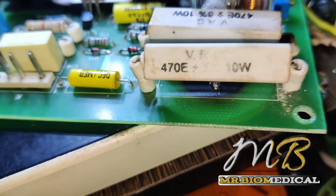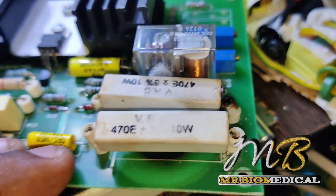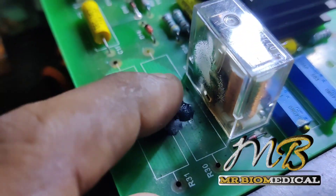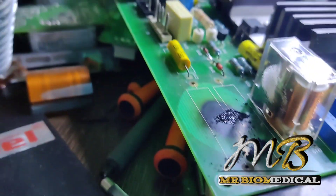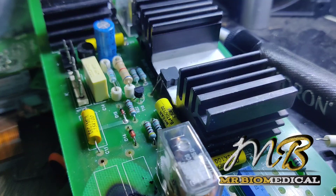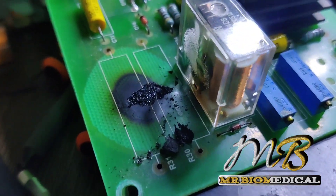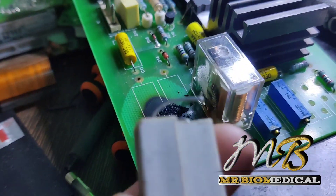What we can do is just remove this fusible resistor and replace with a new one. It is 470 ohms, plus or minus 10 percent, plus or minus 5 percent, and 10 watts. I removed this resistor and we should remove this patch here. We can replace it with this one I have — this is 500 ohms, 10 watts. This one is also 500 ohms, so we can change it.